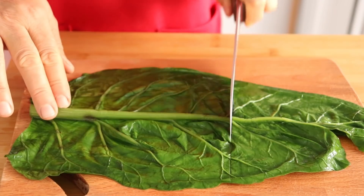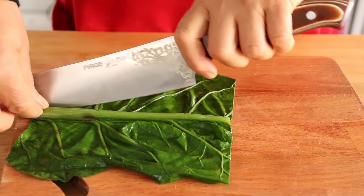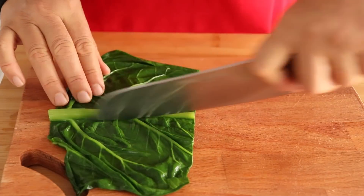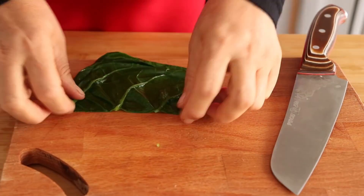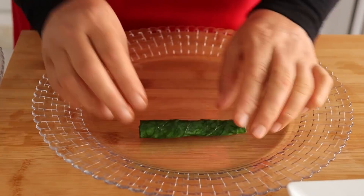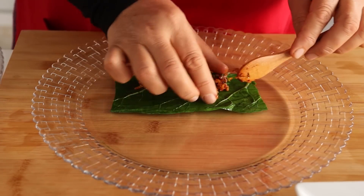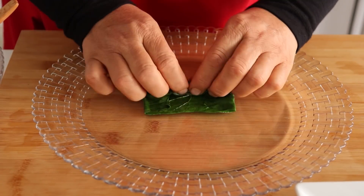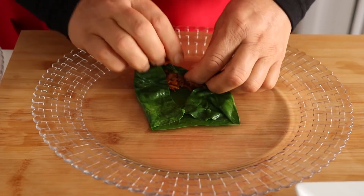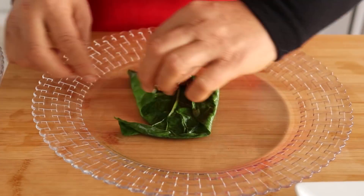Fazla yapraklarını kesiyorum. Ayırdığım saplarını tabi ki atmıyorum, tenceremin dibine dizeceğim. Şimdi sarmaya başladım. Bir tatlı kaşığı iç harcından koyuyorum ve sarıyorum böyle. Gerçekten bu sarma çok kolay ve çok zevkli, mutlaka yapmanızı tavsiye ediyorum. Şimdi sarmalarımı yapmaya devam ediyorum.